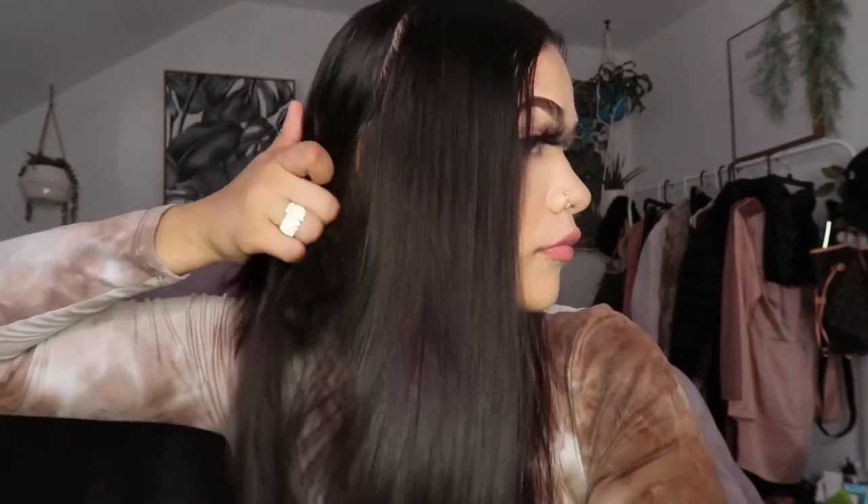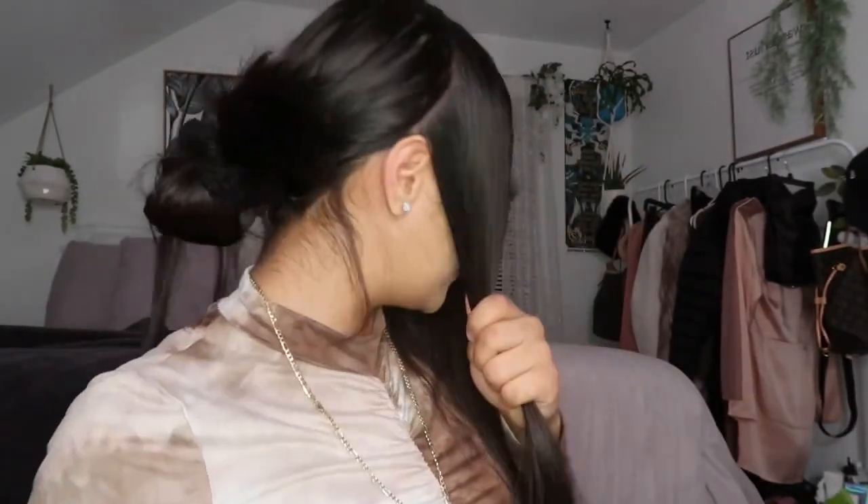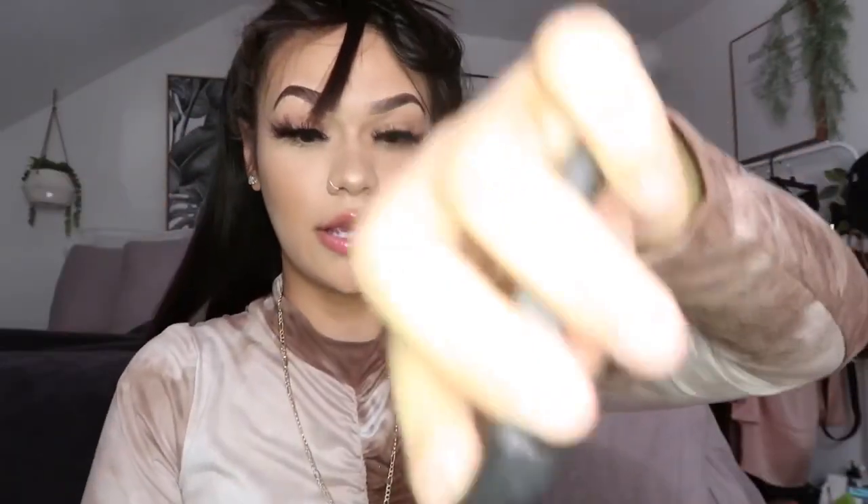I'm gonna part my hair and put it back because I need to part the other side too. Okay, so I think that's good for now. As you guys can see, I parted my hair on the side. I don't know if it's even — don't come at me in the comments because this is my first time doing this hairstyle this way. I'm just gonna put my hair in a small bun in the front and then start slicking back the hair in the back of my head.